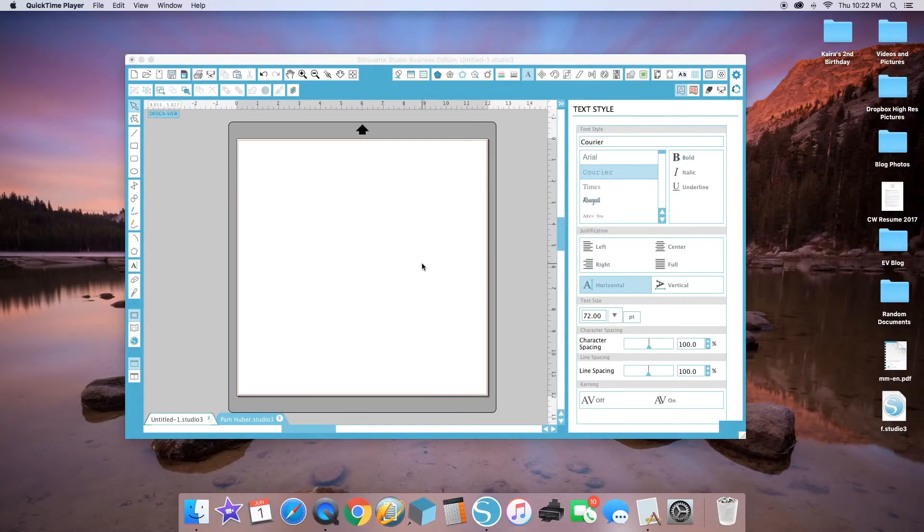Hello, today I'm going to show you guys how to create your own planner stickers in Silhouette Studio. I'm going to show you how to design them starting from scratch using the draw tools.